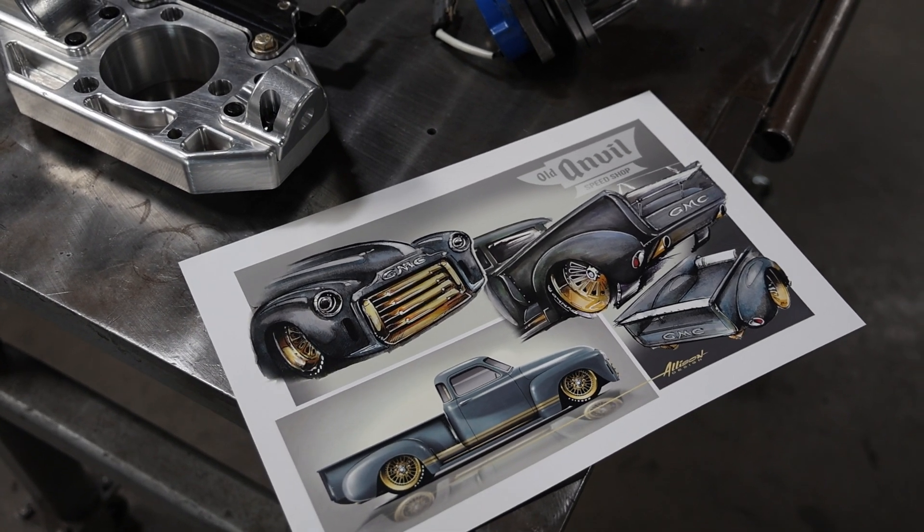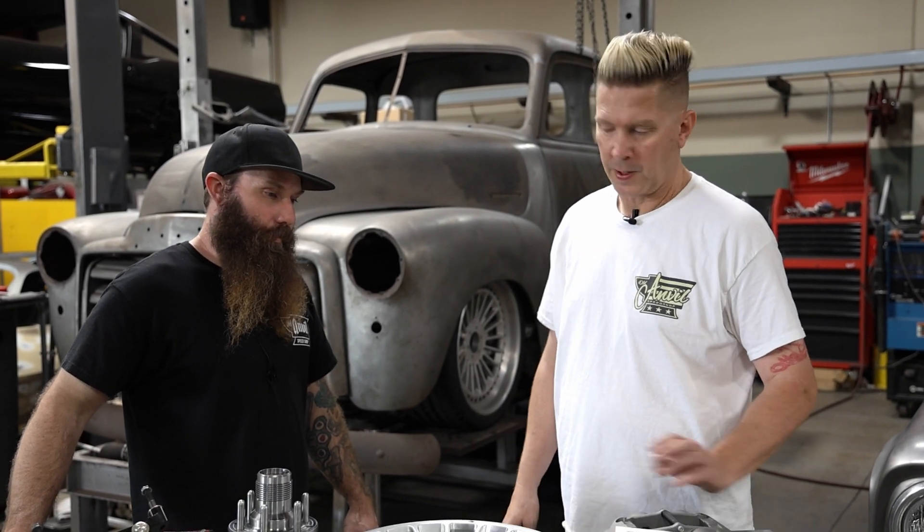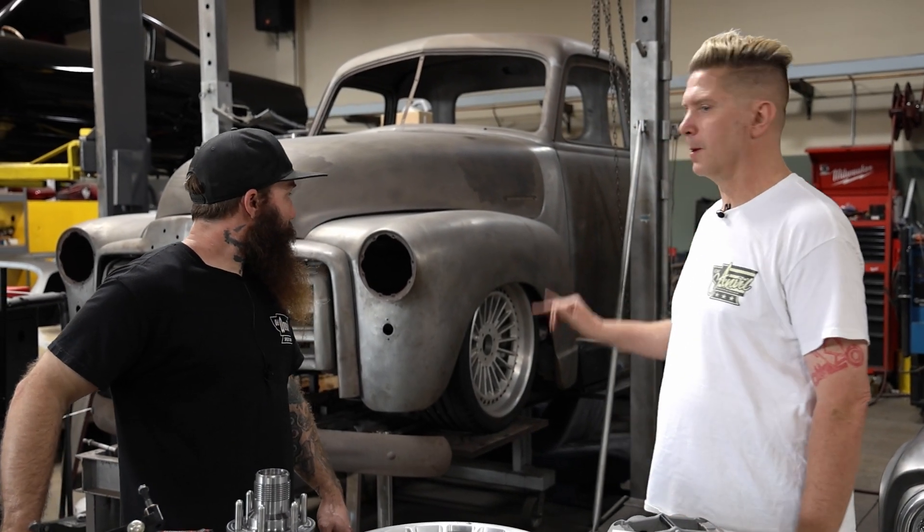We've mixed up the look so it's going to be very race truck inspired. You don't see a lot of GMCs done any way other than lowriders, so this will be pretty bitching.